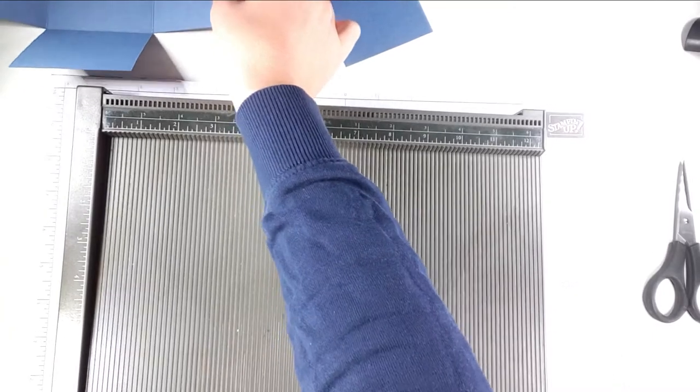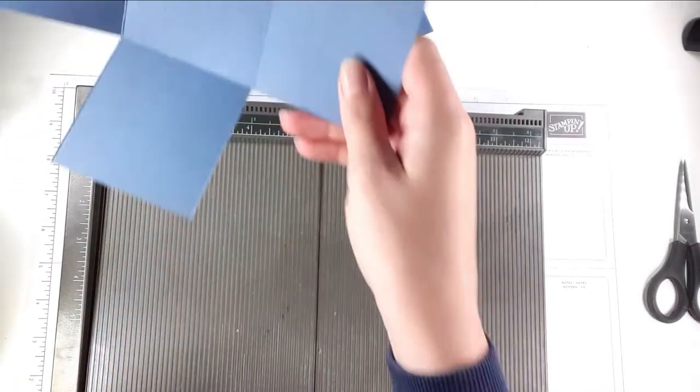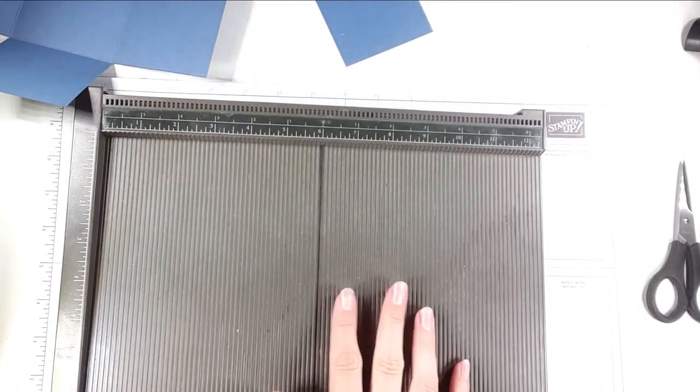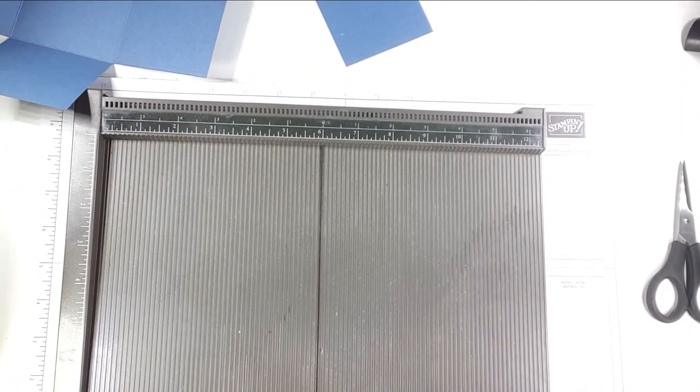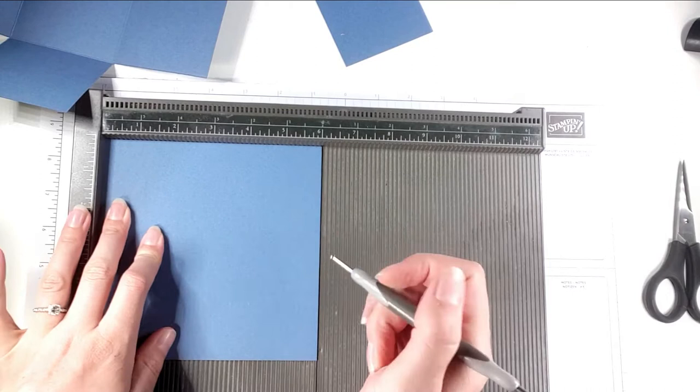I have a paper trimmer and a scoreboard. I find the paper trimmer better for doing things like this where I'm scoring and cutting at the same time, but my scoreboard is easier for when I'm just scoring. I'm going to use the scoreboard for the rest, but if you've just got a paper trimmer you can do exactly the same with that.